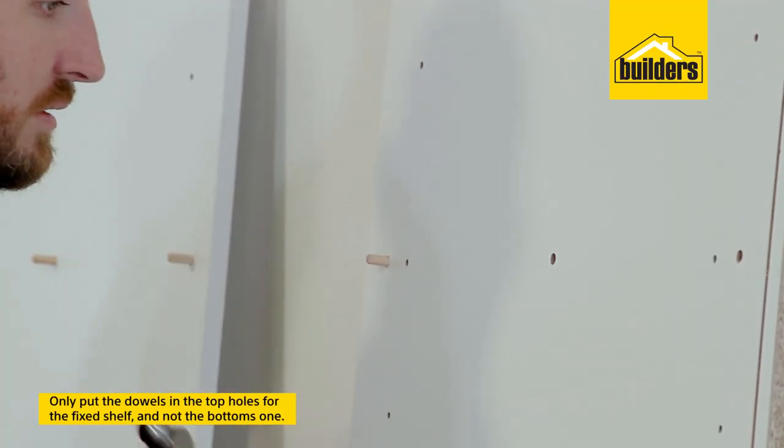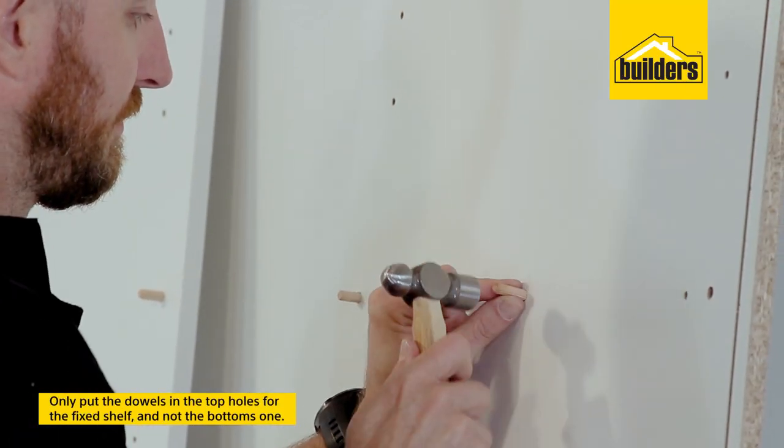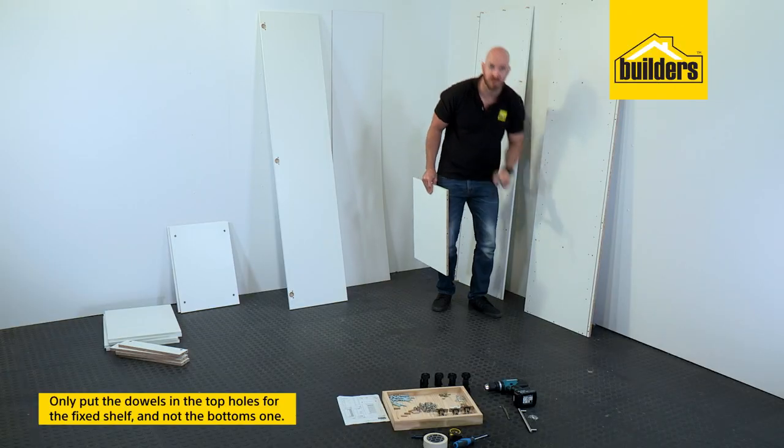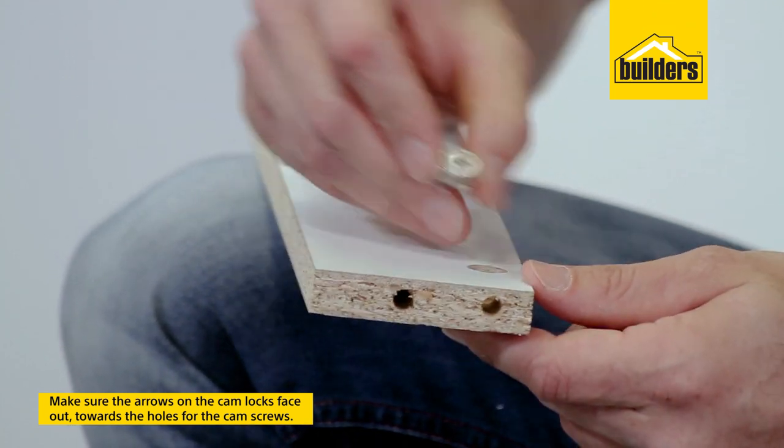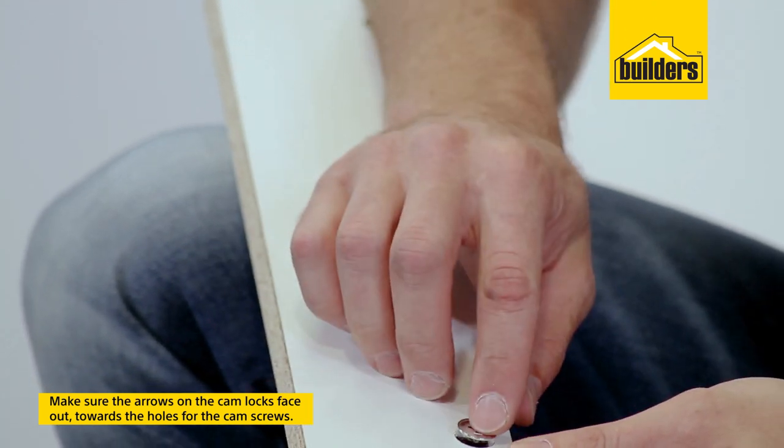That shelf goes at the top, so you only want to put your dowels in the top holes and not the bottom ones. Now when installing your cam locks you'll notice a little arrow — make sure that arrow is pointing in the direction of the hole for the cam screw.